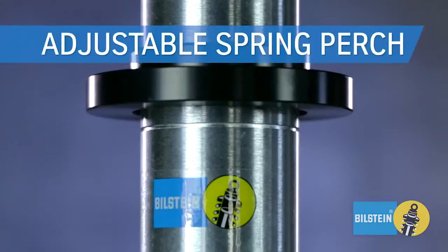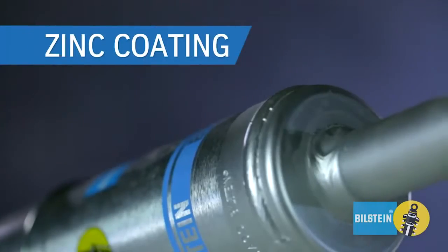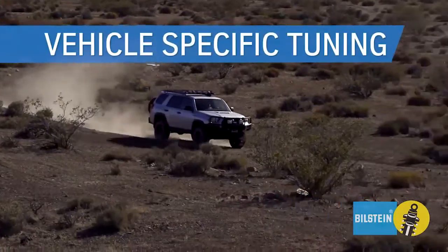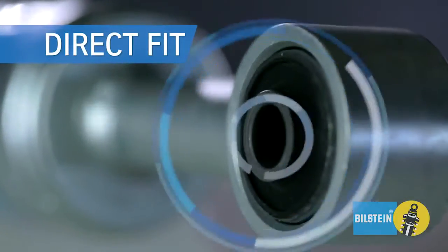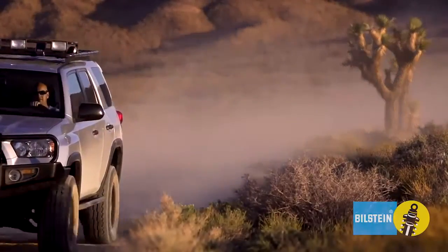Adjustable spring perch for leveling or lifting vehicles allows for larger tires and increased ground clearance. Zinc coating for added durability and resistance to harsh elements. Vehicle specific tuning for maximum performance. Direct fit with OE quality mounts for easy installation. For ultimate control and aggressive off-road use,